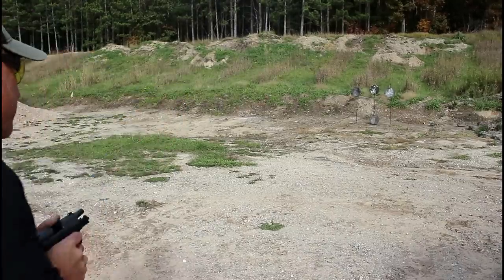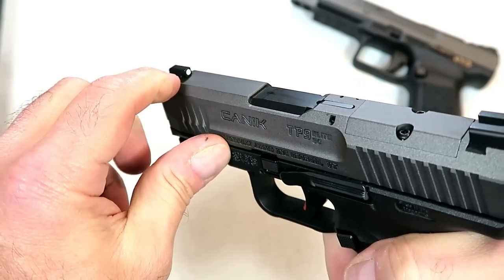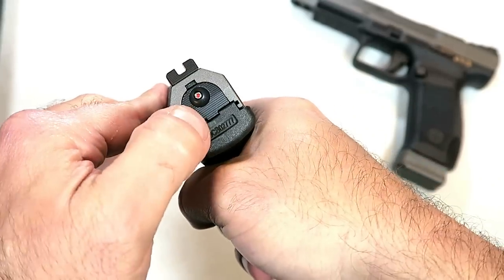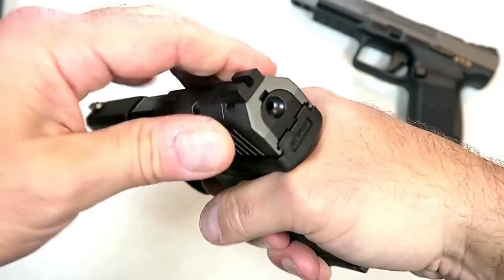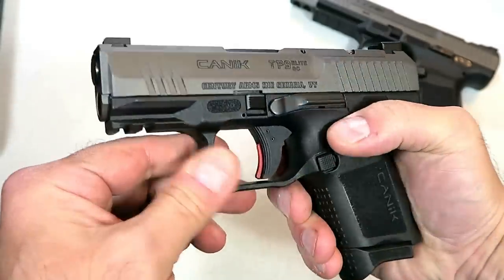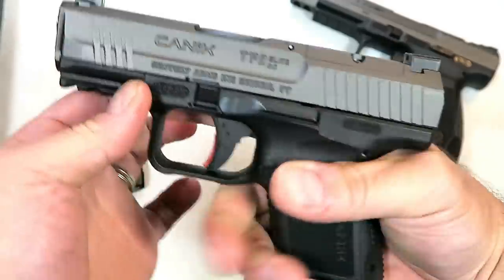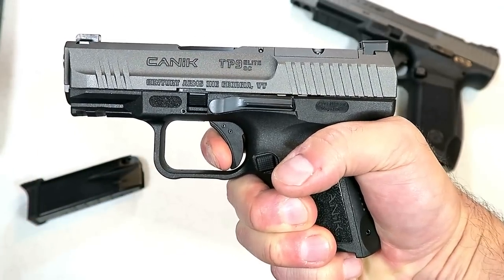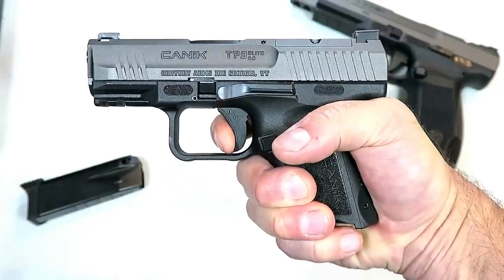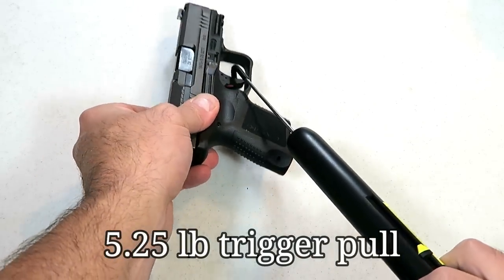It has a 3.6 inch barrel, front serrations, serrated black rear sights, and a dot in the front. It has a loaded chamber indicator bar and a striker fire indicator — if the slide is not charged, that goes away, but it does have that red indicator that tells you the slide is charged. There's a rail up front and a trigger that I find very, very nice. It has a standard pull with a trigger bar safety — the trigger bar safety is red, which I think is a little different. The short reset is pretty nice, as you could feel it at the range.